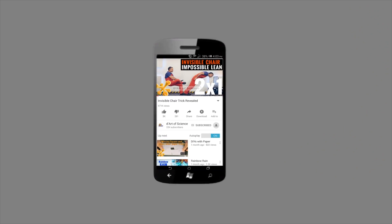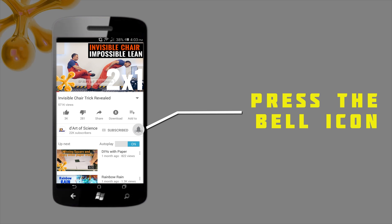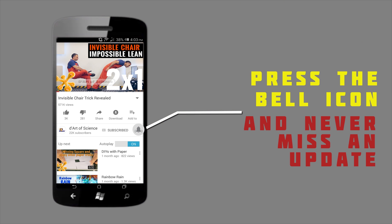If you are already a subscriber, welcome back. And if you are here for the first time, do subscribe to the channel and press the bell icon on the YouTube app so you will never miss any new videos that we release.